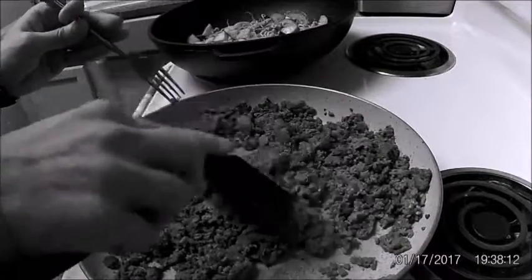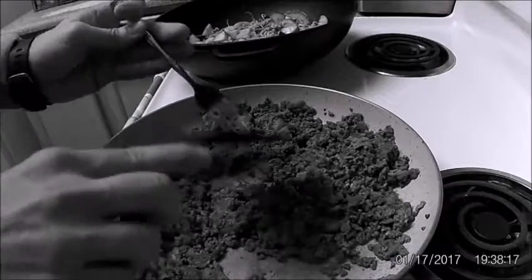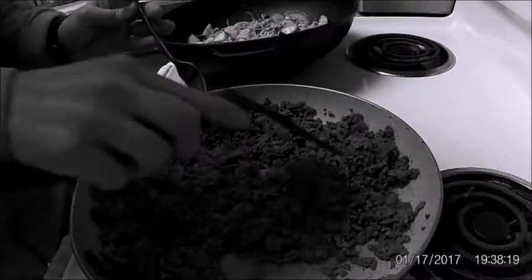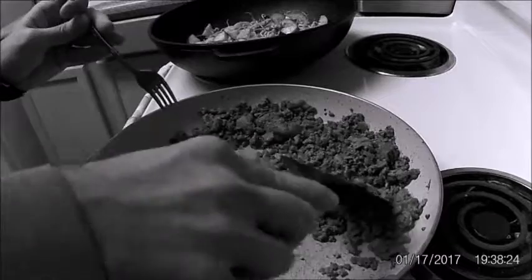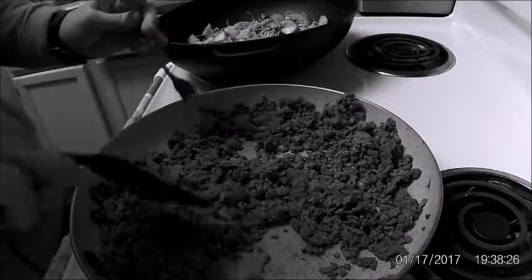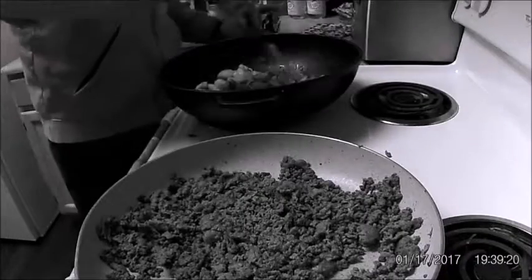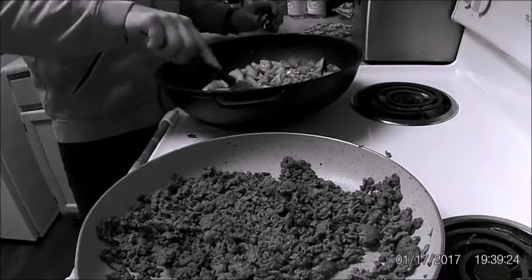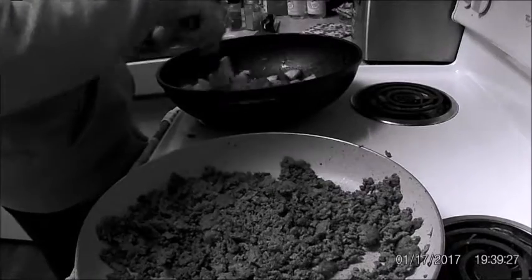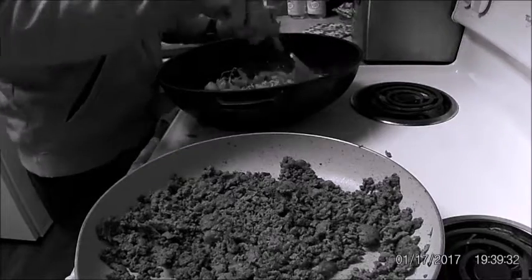Now, the main objection people would probably have to cooking ground meat from frozen is that it's not going to cook evenly — which is partially true. But once you break it off and push it to the edges, it's not that much of a difference. When the meat is done, I'm going to mix it in with the vegetables and add more spices, probably some water, just to make it a little bit like a stew.